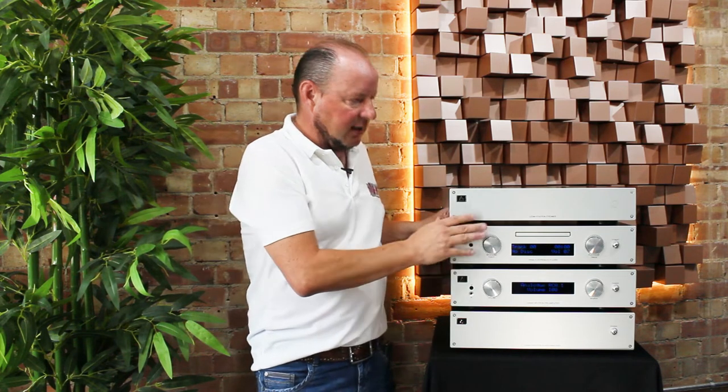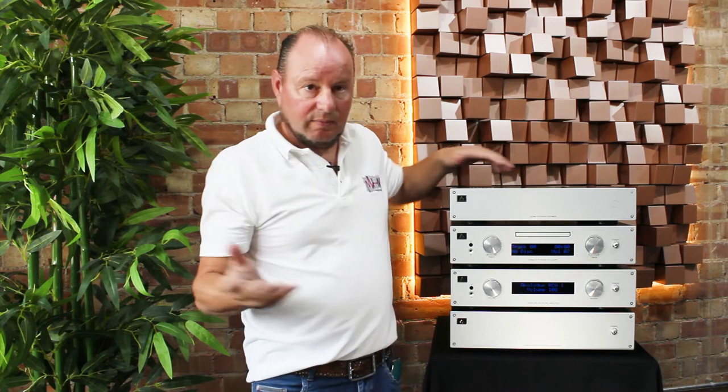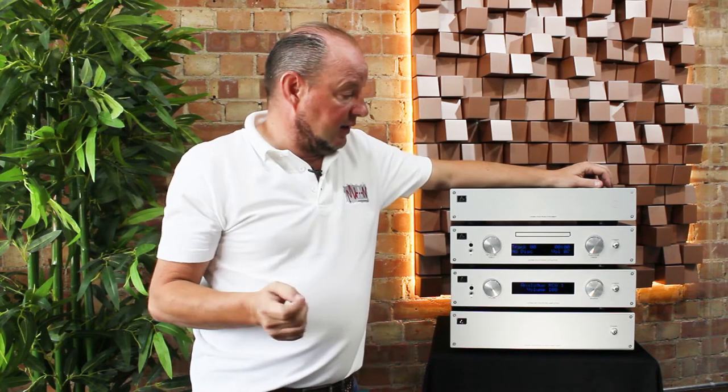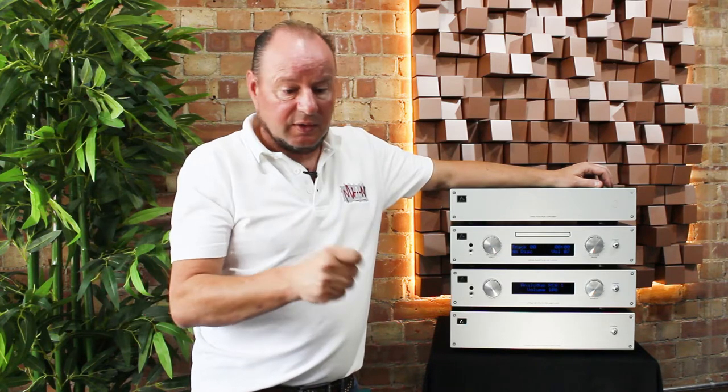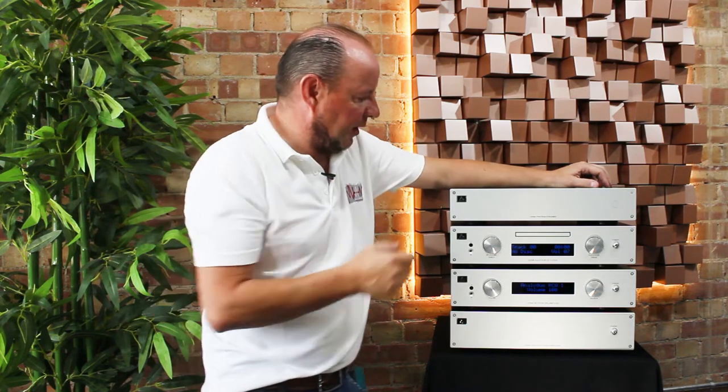The onboard DAC is the ESS Sabre — a really nice D-to-A converter in a super quiet circuit, both in the digital and analog worlds, maximizing the full potential of that piece of silicon.